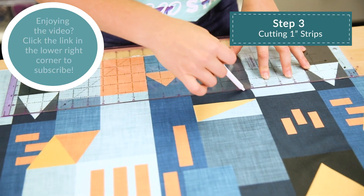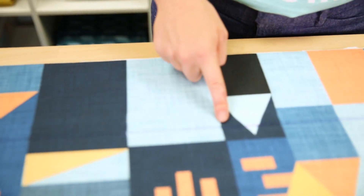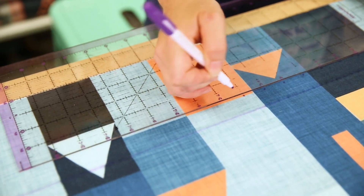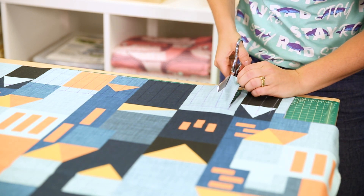Now it's time to start assembling our blankets. With both rectangles of fleece still layered together, cut strips around all four sides of the blanket that measure five inches in height and one inch in width. Use a washable fabric pen and a self-healing cutting mat to properly measure the height and width of the strips.